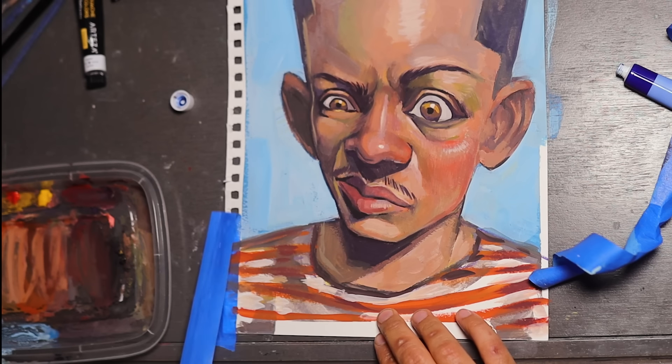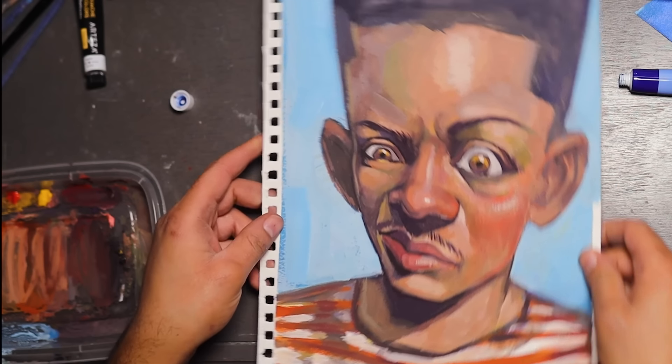Here's the final result. Obviously I could have done a lot better, but you know, this was my first time.